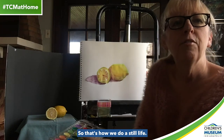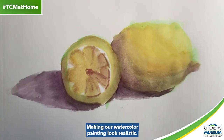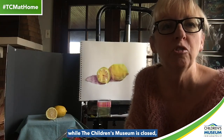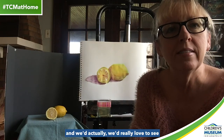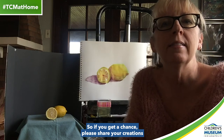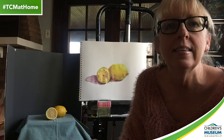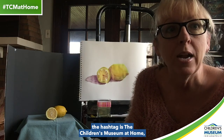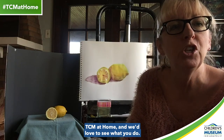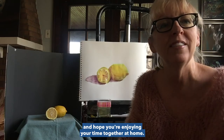So that's how we do a still life, making our watercolor painting look realistic. Once again, we want to thank you for joining us while the Children's Museum is closed. We'd really love to see what you create today, so if you get a chance, please share your creations with hashtag TCM at home. We'd love to see what you do — looking forward to seeing your work and hope you're enjoying your time together at home.